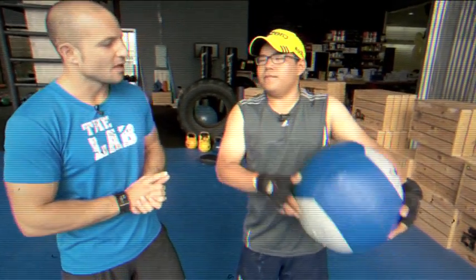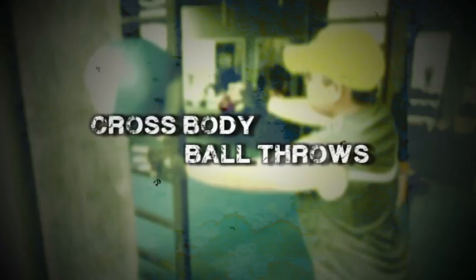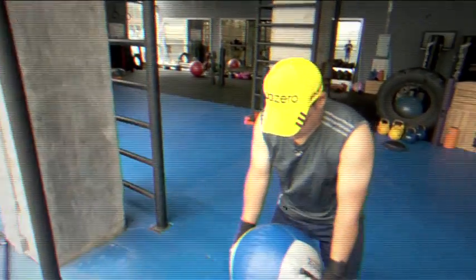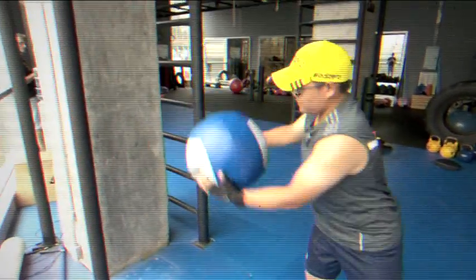Right now you've got the Dynamax ball, and we're going to use a wall here for exploding the ball onto the wall — you could just use a medicine ball as well. We're going to start with the legs about hip width apart, heels moving so you've got that pendulum motion. We're going to load up and explode to the wall, then catch it back off the wall.